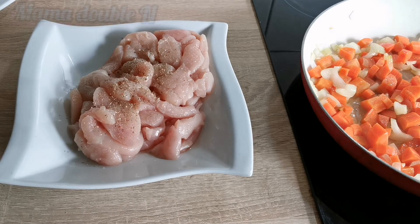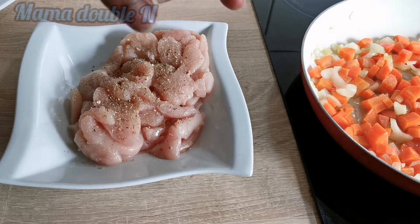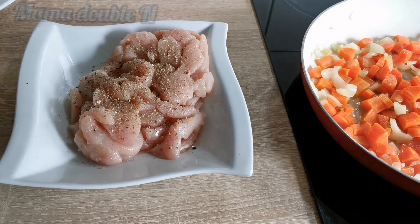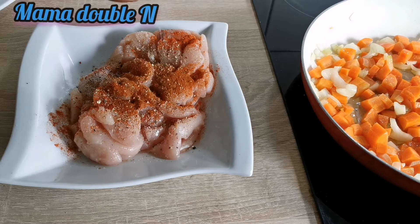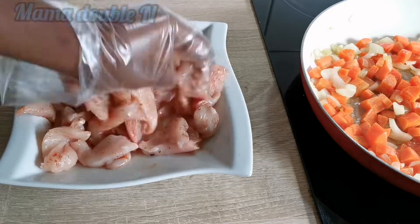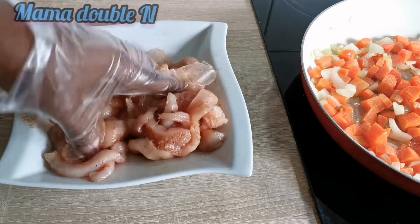For the chicken breast, I'm going to season it with all the spices: chili, paprika, mixed spices, and a little amount of salt as well. After adding all the spices, I'm going to mix everything together properly with my hands and then start frying the chicken.